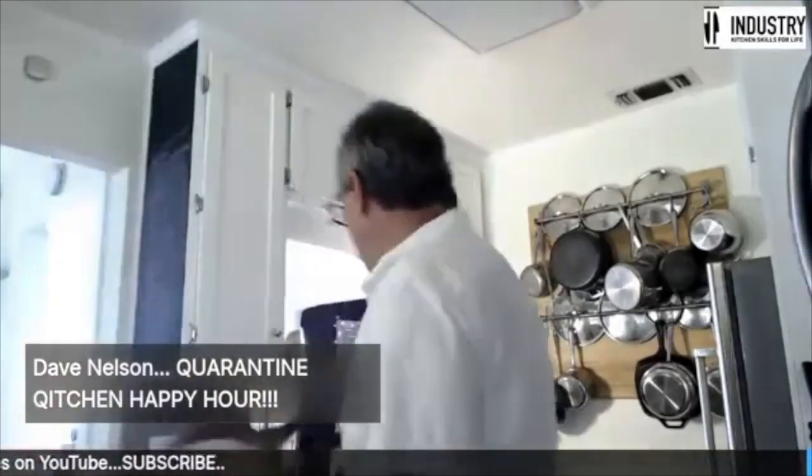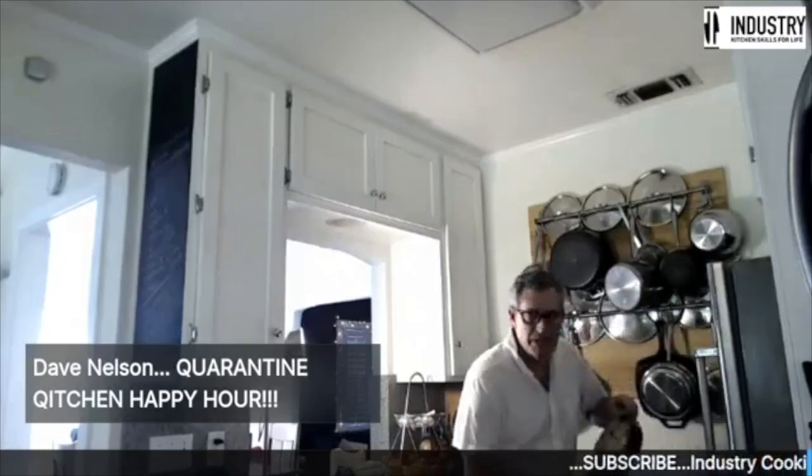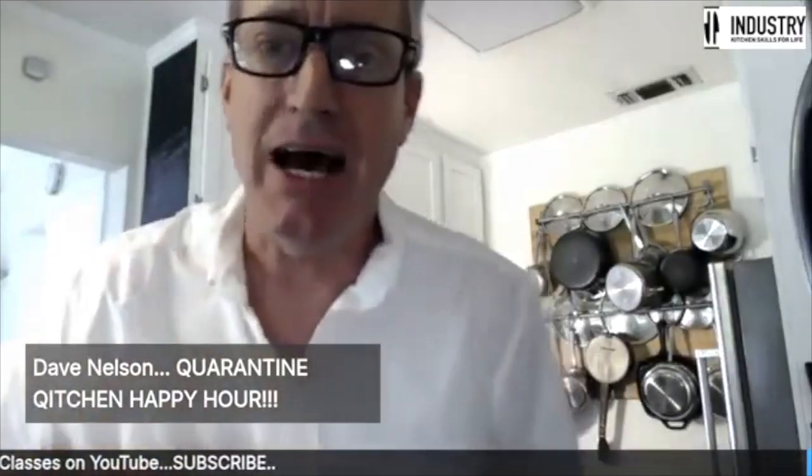Let's get this party started. We are here to cook, not mess around with a little toy banjo here. So let's get the party started. It is Quarantine Kitchen happy hour.